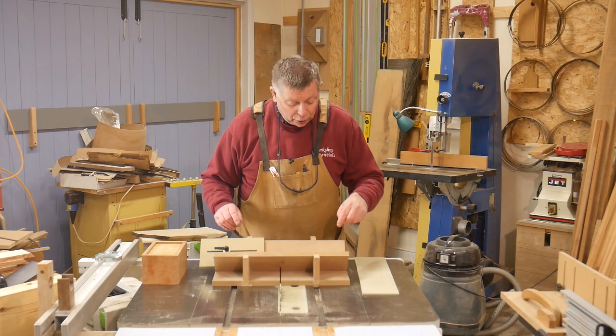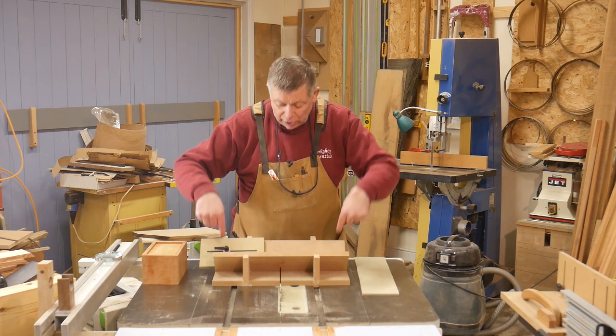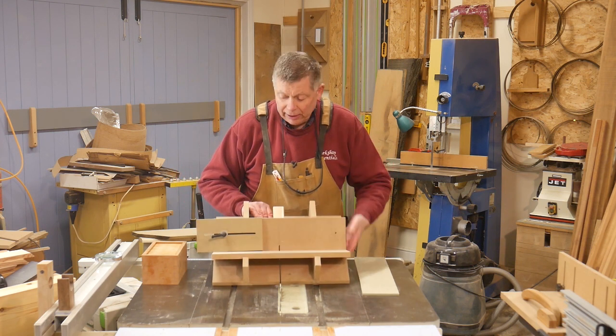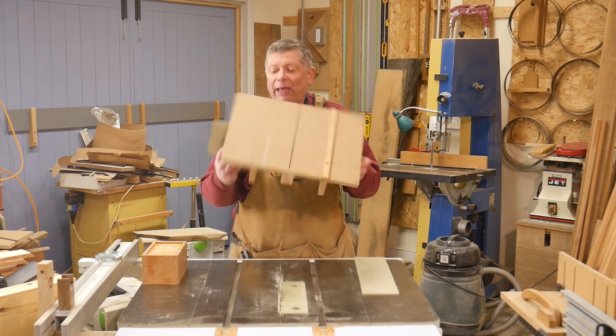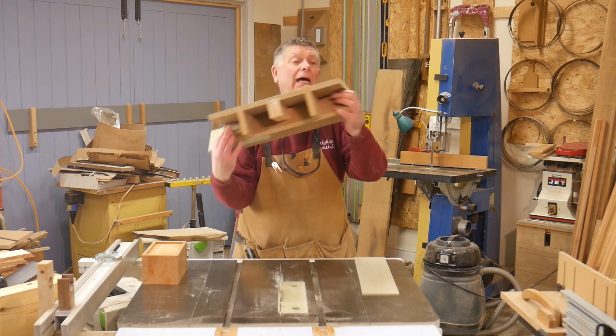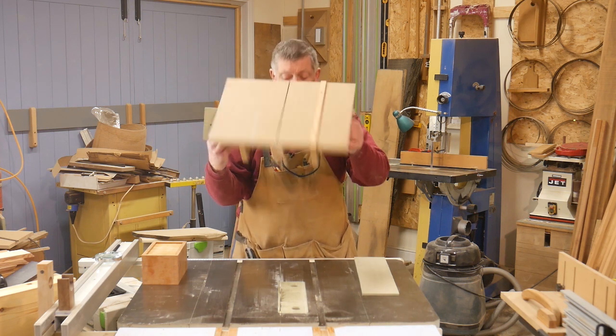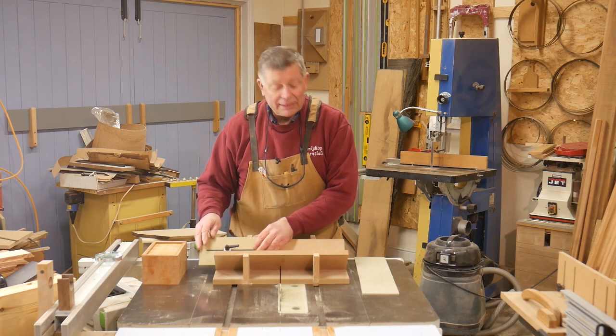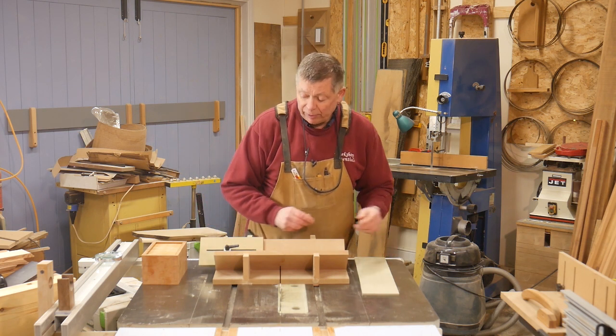Before assembling it, I embedded two nuts in the rear face of the rear cheek — you can just about see where they are. There's one on this side and one on this side, and that means I can put the stop block anywhere on either side, whichever I prefer.